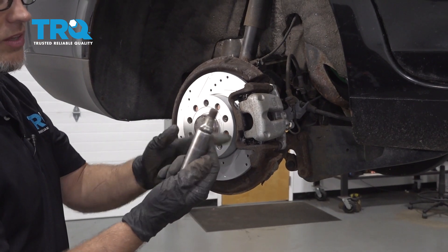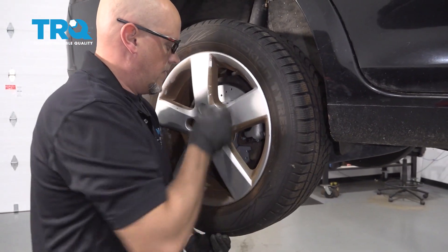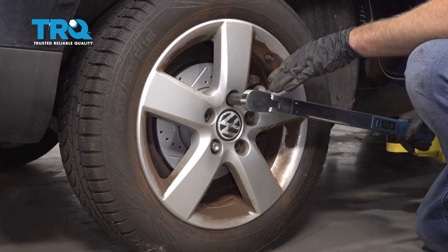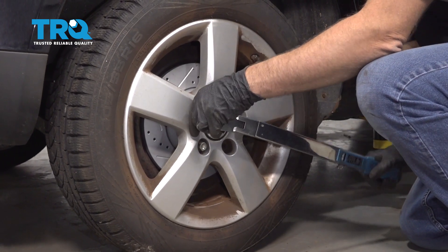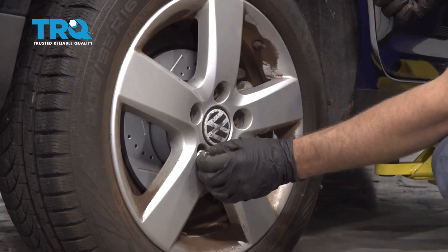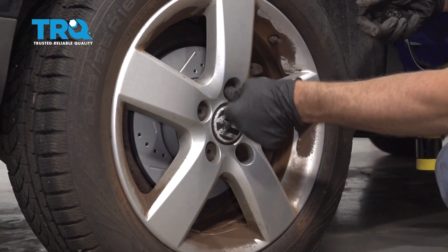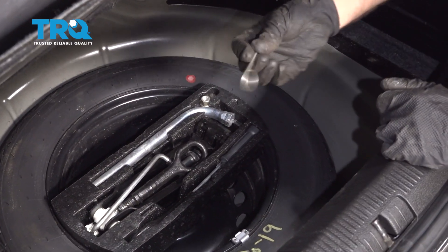Now reinstall the wheel. Make sure you have the lug bolts and a socket. Put the wheel up and get the bolts started. Torque the lug bolts to 89 foot-pounds in a cross pattern to tighten the wheel down evenly. Just go around and double-check. Take the key off, use the cap that is a plain circle over the lock, and put the other caps on. Put the key and hook back in the trunk.